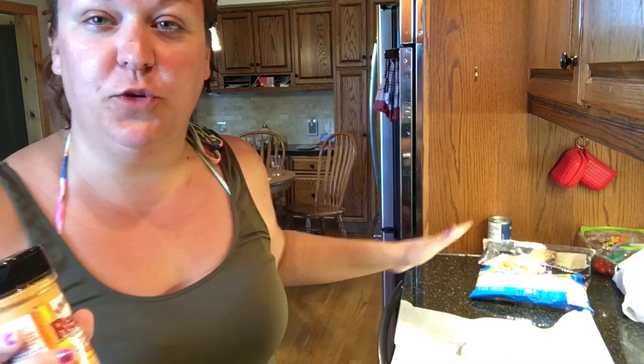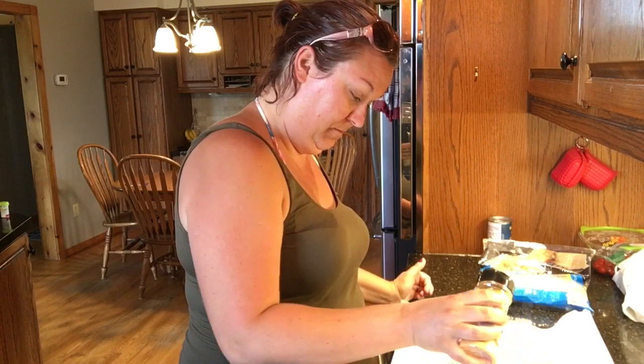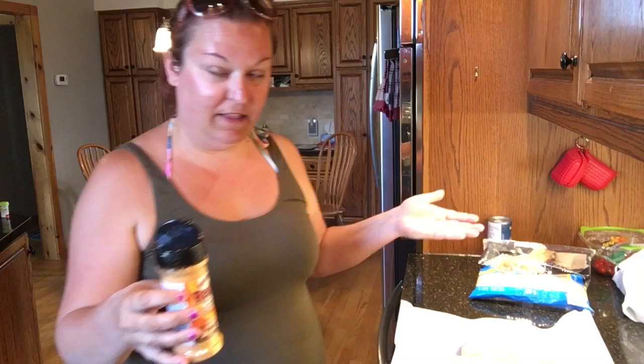The first thing we're gonna do with the Frank's Red Hot Buffalo Ranch Seasoning is add it to my chicken. Bear with my outfit — I'm still in my bathing suit because that's the time of year it is. I have my chicken spread out and I'm just gonna sprinkle the seasoning on. I'll be flipping the chicken halfway through and I'll try to get a video of that.